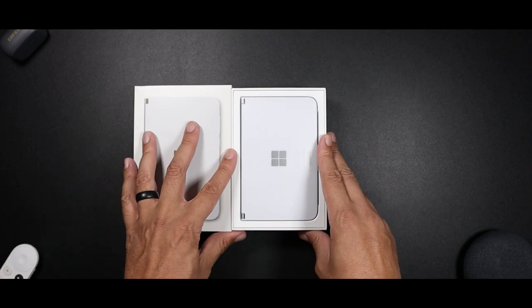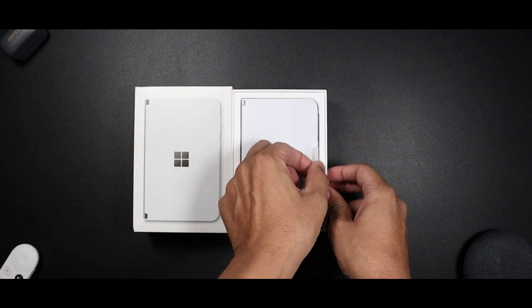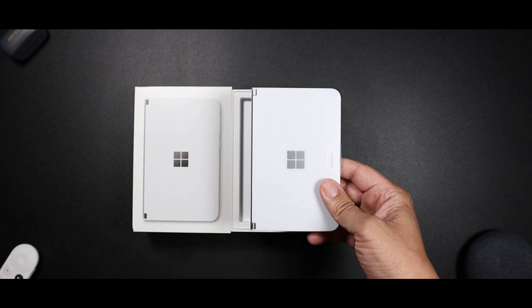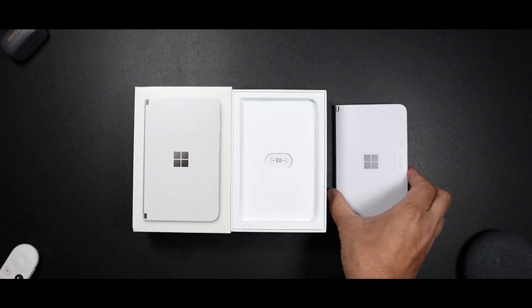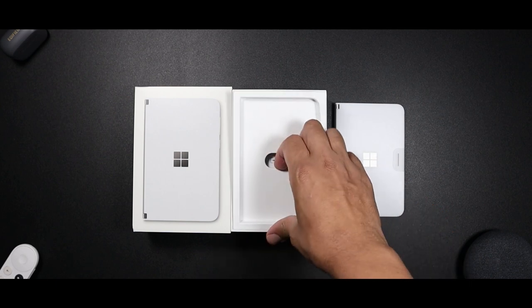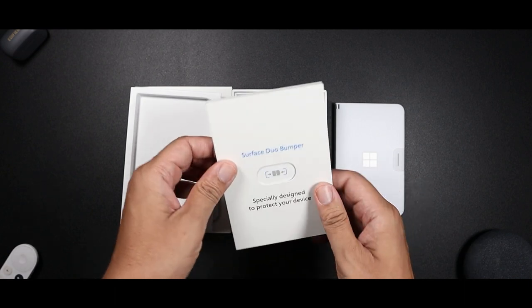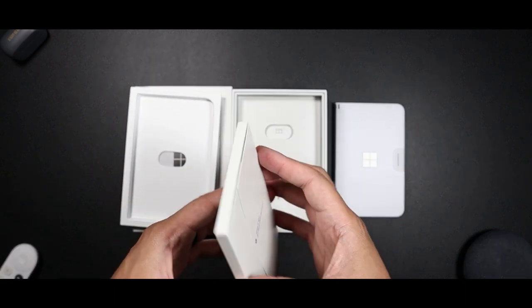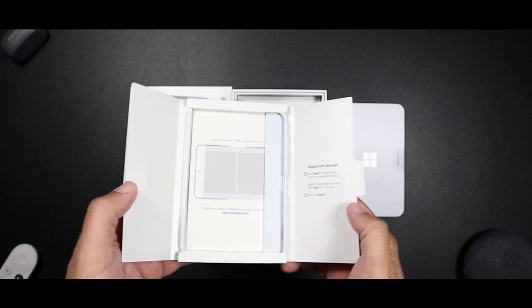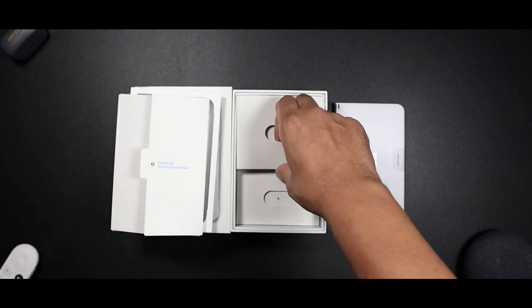This device is absolutely beautiful. It's no wonder why Microsoft said the software is not ready at first — just tour the hardware. I have a SophieGuard skin on the way, so I'm going to use this bumper with it. I'll probably get additional bumpers, but I'm going to start with this one.